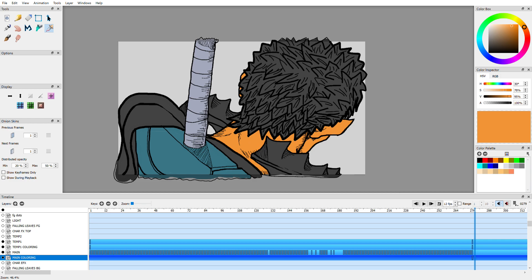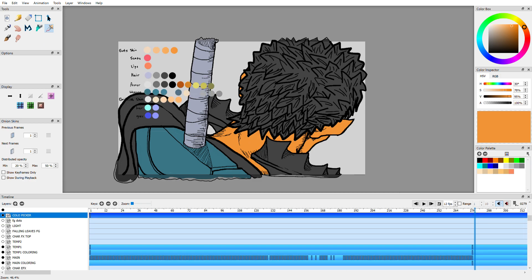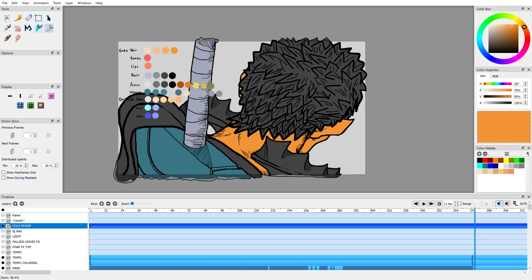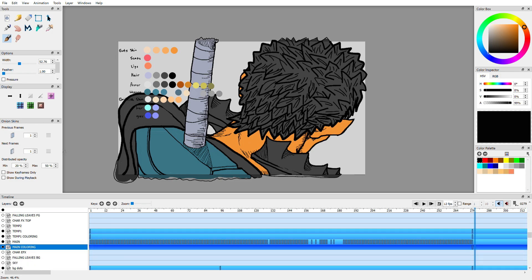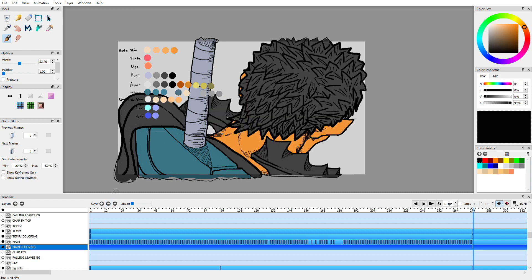For the main coloring, the first thing I'm gonna do is his hair. Turn on my color picker. So we're doing the hair here. I'm gonna start with the darkest color. Go down to the main color layer and just get to work here. Oh, I wasn't paying attention — it's on the wrong layer.